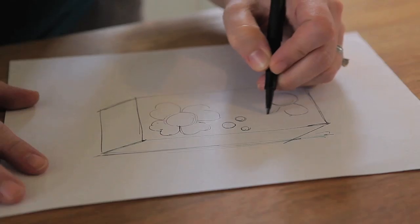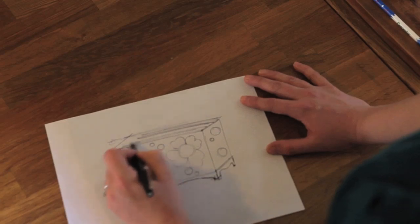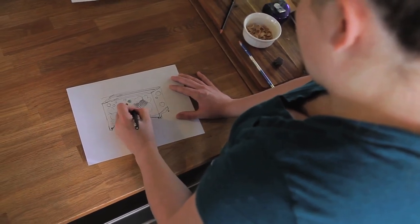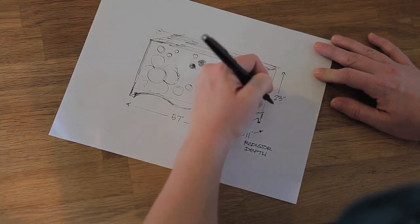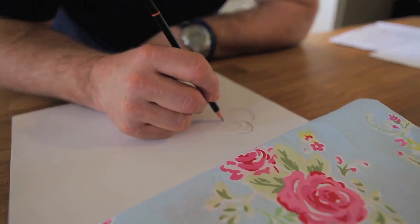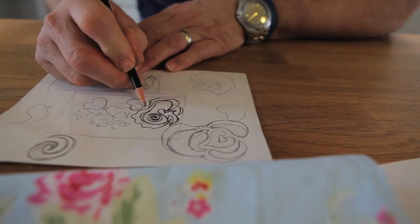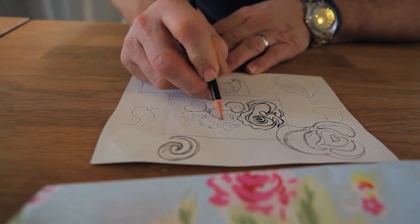Next, I started on the actual design of the radiator cover. I took inspiration from my daughter's comforter and sheet set, which have polka dots and flowers on them, and started with a conceptual design. My father and I worked on the design together. I did the original sketch and showed him what my concept was, and he picked up where I left off and stylized it even further.